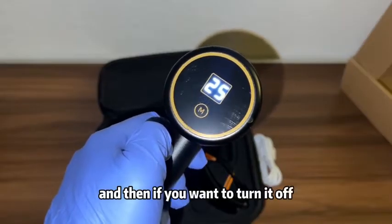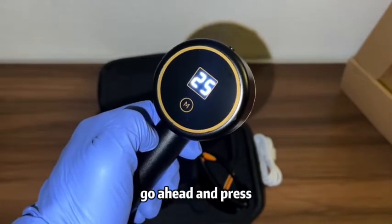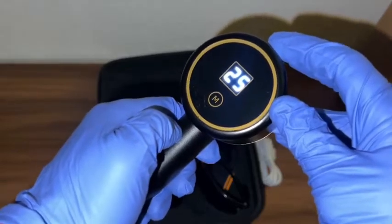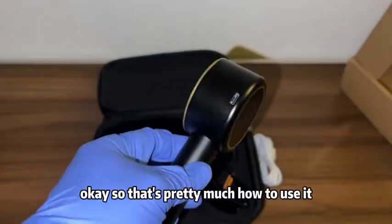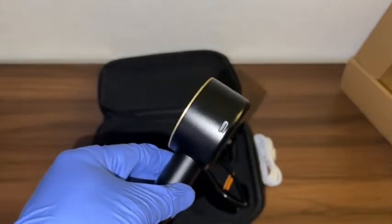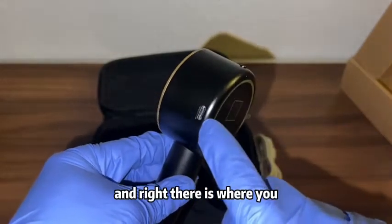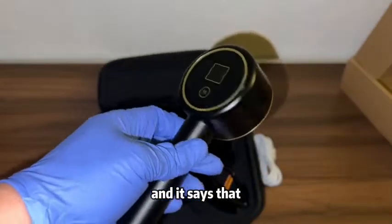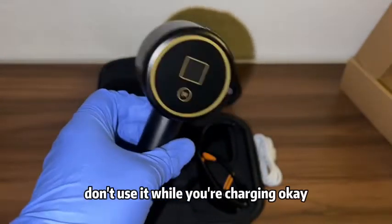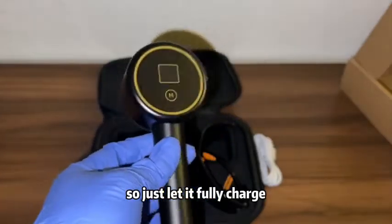If you want to turn it off, go ahead and press and hold the top button for 1.5 seconds and it shuts off. Right there is where you plug in the USB-C to charge it. It says that while you're charging don't use it — just let it fully charge, and when it's done you can use it.